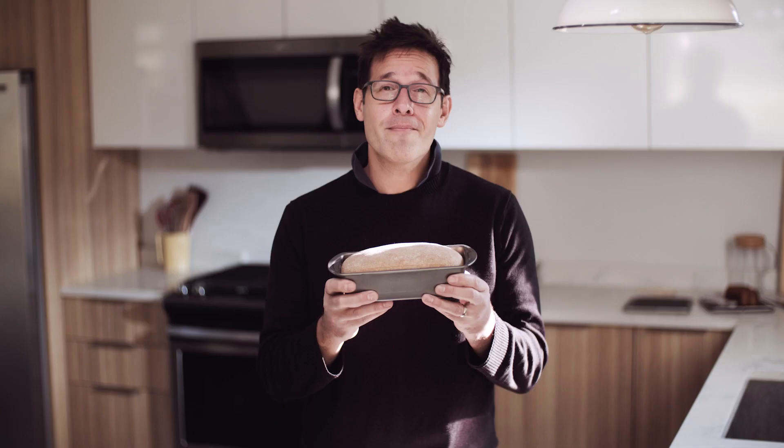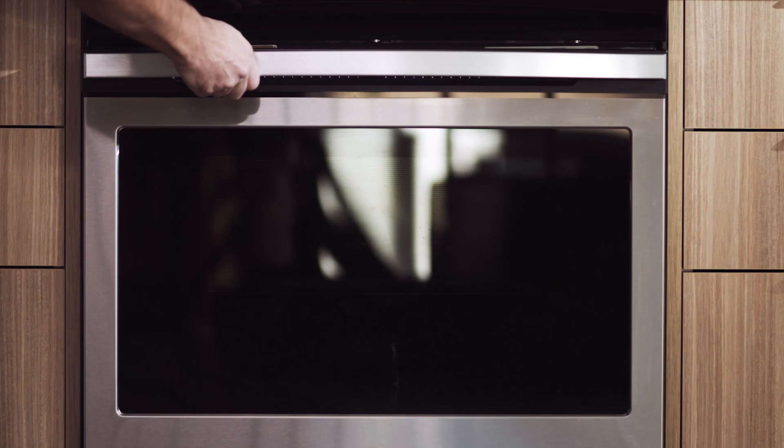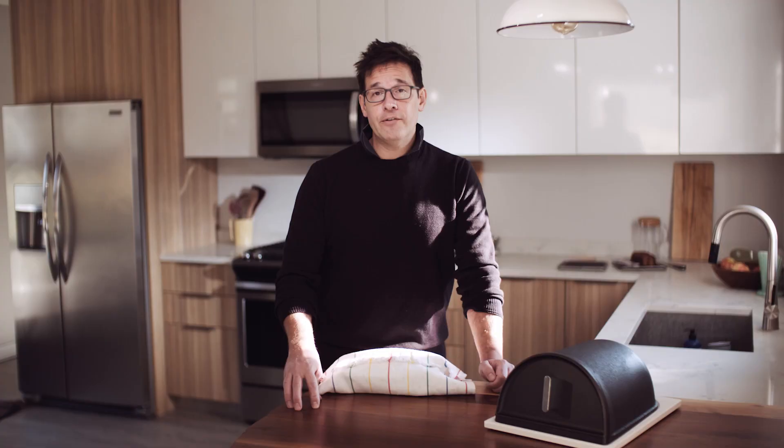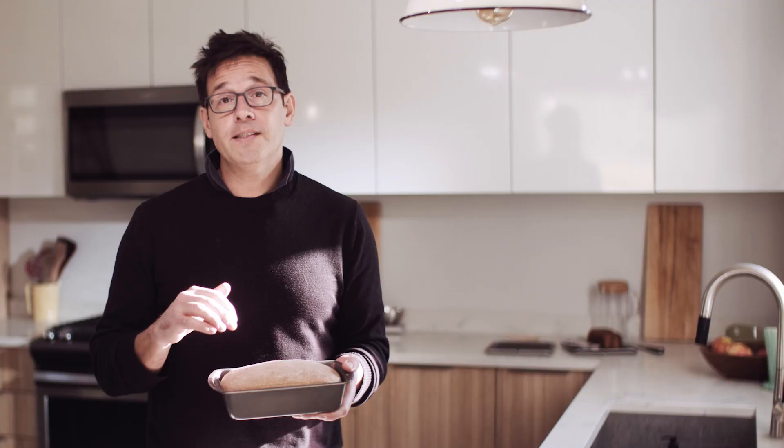When you want to use more whole grain, you want to use a loaf pan. Loaf pans are an amazing tool for baking whole-grain breads. We created the Forno Grande to do mainly free-form baking, making loaves that we form up with our hands and maybe shape in a banneton or a proofing basket. But it's also big enough to fit a 9x5 loaf pan.